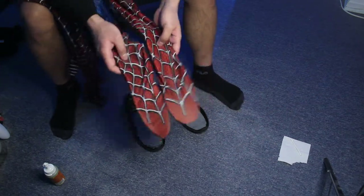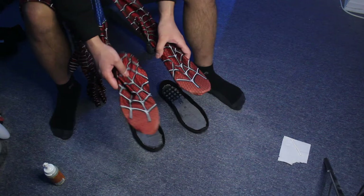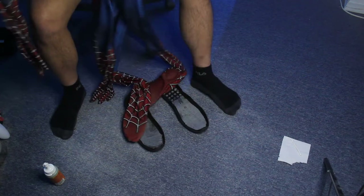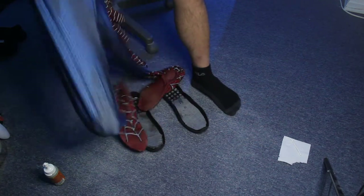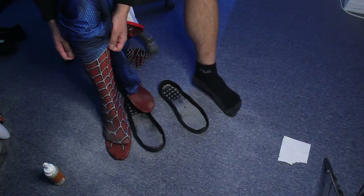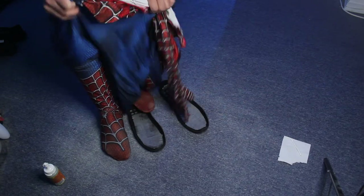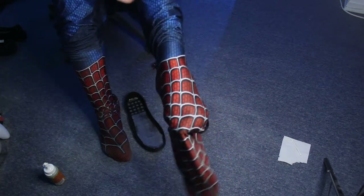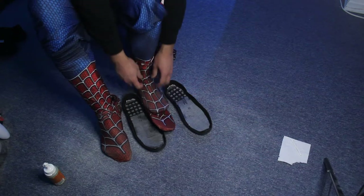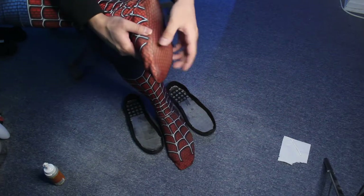Alright, so now I have both of the insoles inside, as you can see. Now I'm gonna slide my feet inside of them. Alright, so now I got both my feet in with the insoles inside.